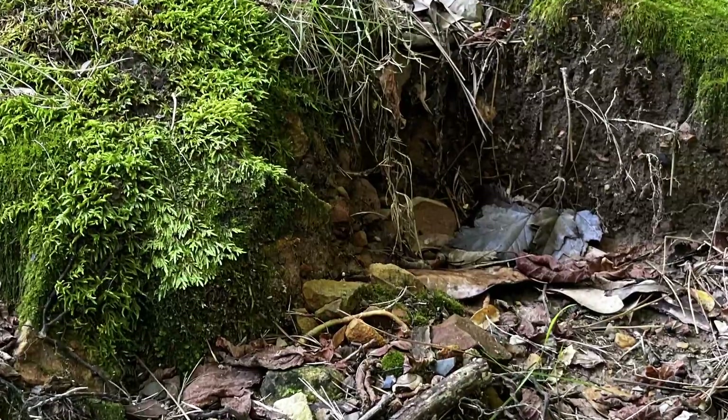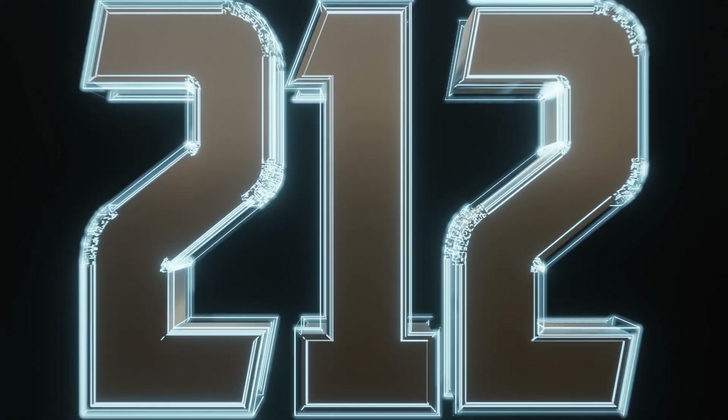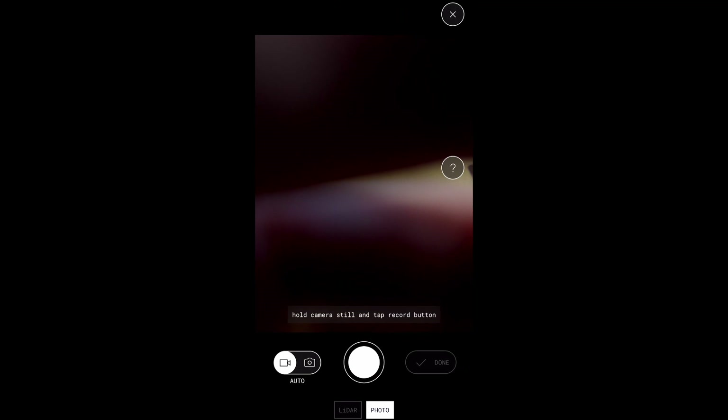I turned this little spot in my yard into a 3D landscape. This is how you can too in just under a minute. First off, I downloaded Polycam on the App Store. It's a really easy app to use and you can do a lot of scans for free if you play your cards right.